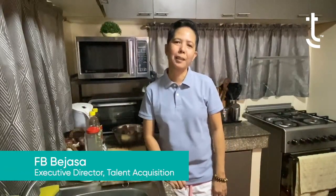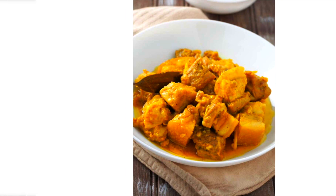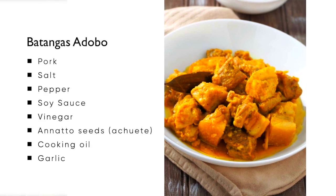My family is actually from the province of Bawa and Batangas, and the recipe that I'm sharing with you today is a family heirloom recipe that has been handed down from at least four generations. And this is what you call the Batangas Adobo.